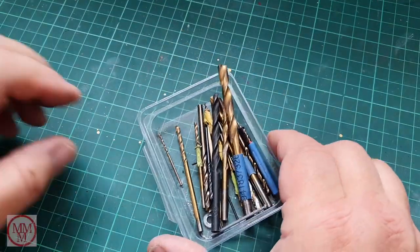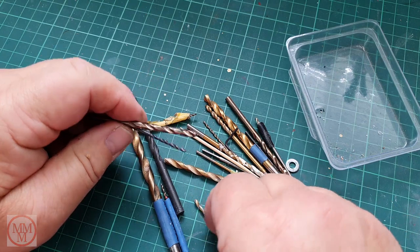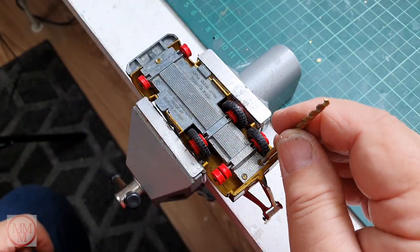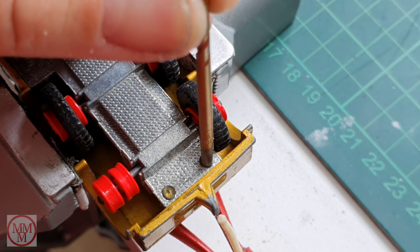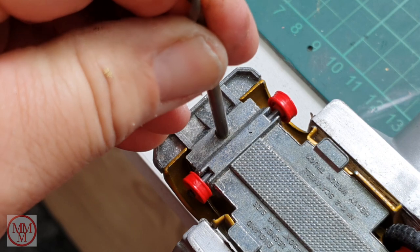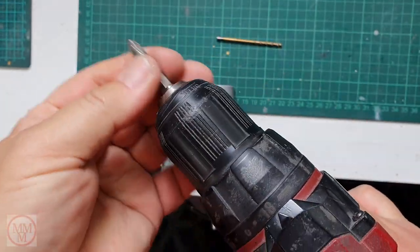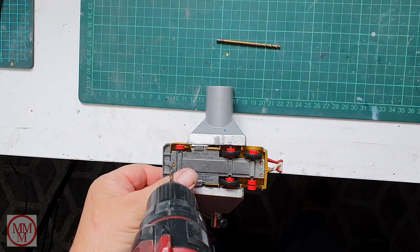This is not rocket science and there's no hard and fast rule. I just fish through some drills and find ones suitable for the job. The smaller one is great for the smaller rivets at the back, and this larger drill is perfect for the front. All I'm trying to do is remove that burr edge of that post so I can take the base off. I do that using my battery drill.